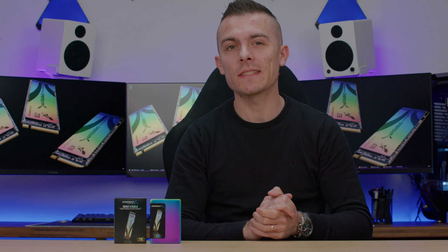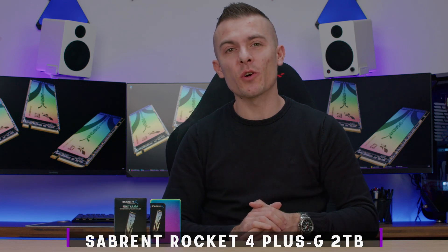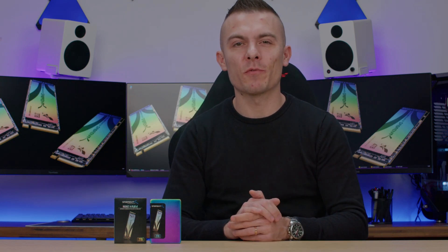Hi guys, welcome to today's video. Today we're going to talk about Sabrent's latest M.2 SSD — the Sabrent Rocket 4 Plus G with 2TB of storage. This one is particularly interesting because what they designed here is not only good for current games but also future-proof for future gaming. I'm Dario from PC Crazy, and we're going to talk about the Sabrent Rocket 4 Plus G, a Gen 4x4 M.2 SSD which really does work quite outstanding.